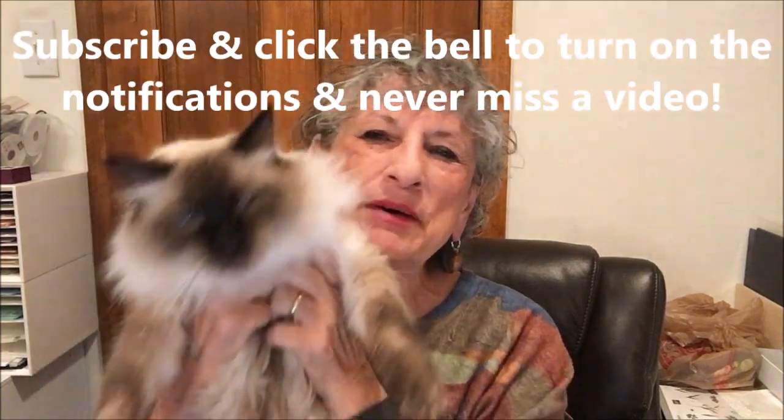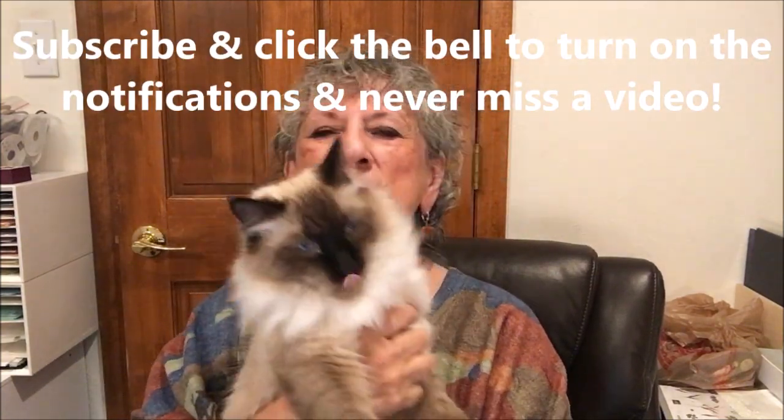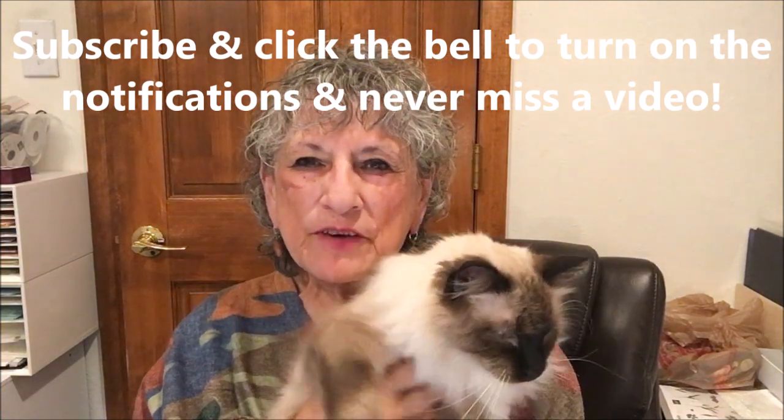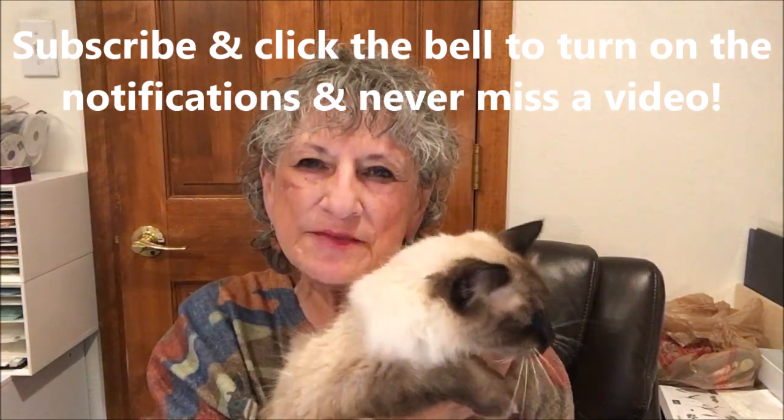Hello Stampers! My name is Linda Bettinger and I'm an independent Stampin' Up! demonstrator in Denver, Colorado. This is my buddy Puccini who keeps me company in the craft room. We have a very fun Christmas card for you today — he just got up from a nap so he's not all that sure he wants to be here. It's a simple and fast Christmas card yet very pretty, so let's get started.